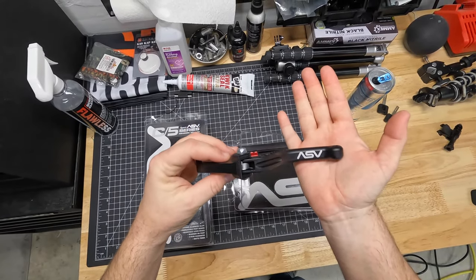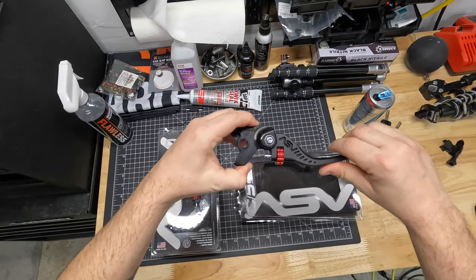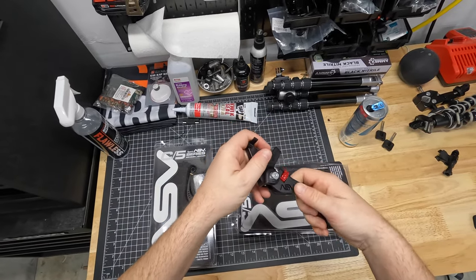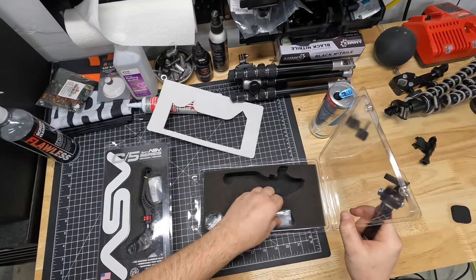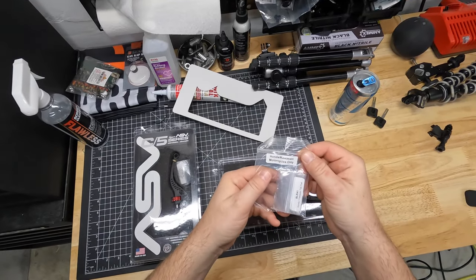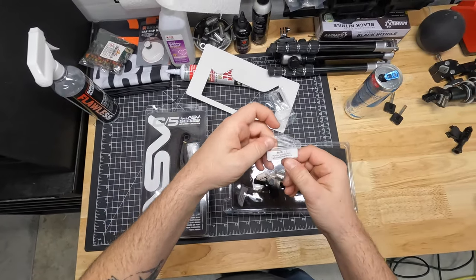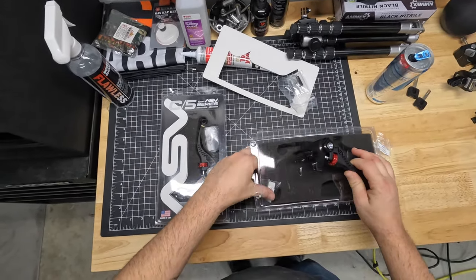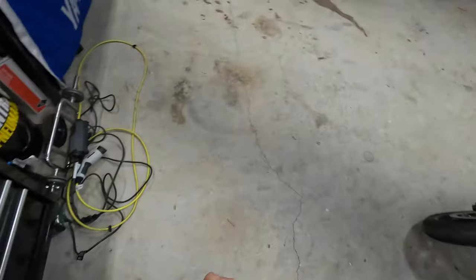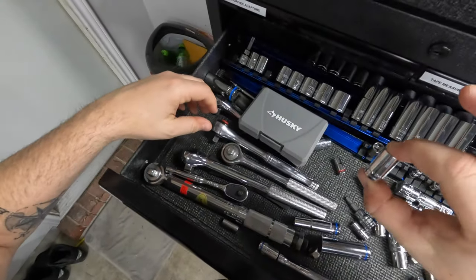First impressions - really nice looking levers, I must say. Very nice machined levers, I'm liking that. In the box we have some springs for Honda and Kawasaki - don't need that. Aprilia/Yamaha narrow bushing - maybe we're going to need that. And the Honda/Kawasaki wide bushing - not going to need that. So let's go ahead and take off this stock brake lever. You're gonna need a 10 millimeter socket here.